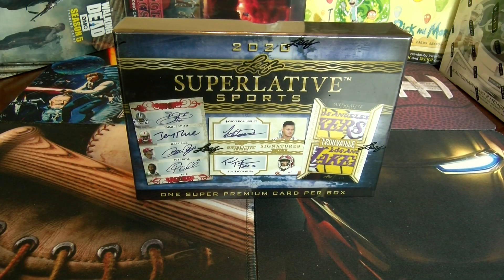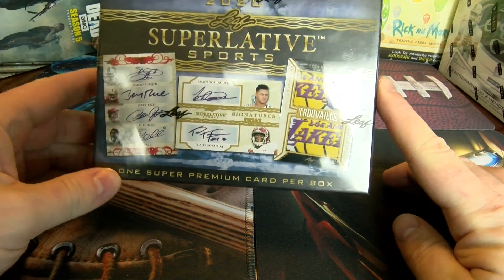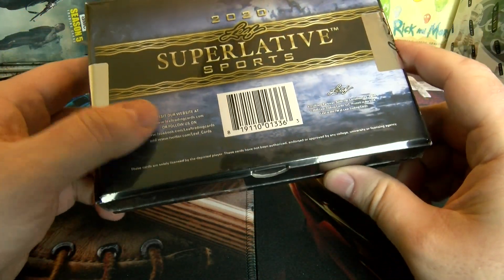What's going on everybody, AKA Hobby coming at you again. Today we are doing a 2020 Leaf Superlative Sports — one super premium card per box. I've seen lots of unboxings on YouTube and there have been some pretty nice pulls out of it.